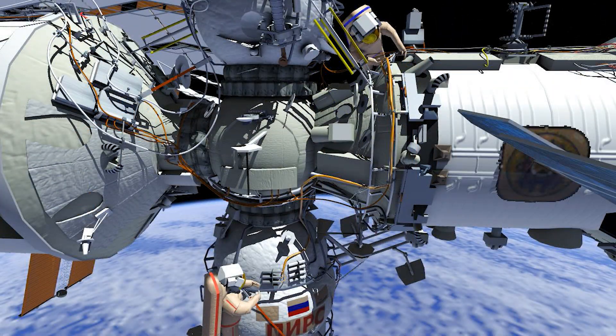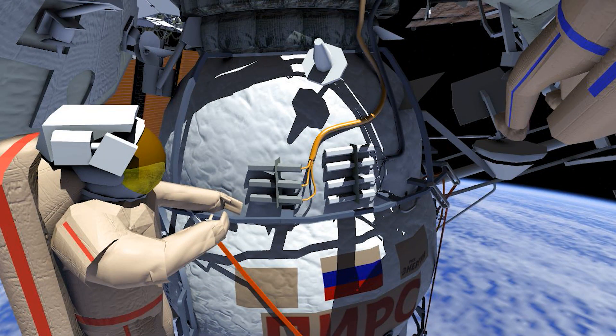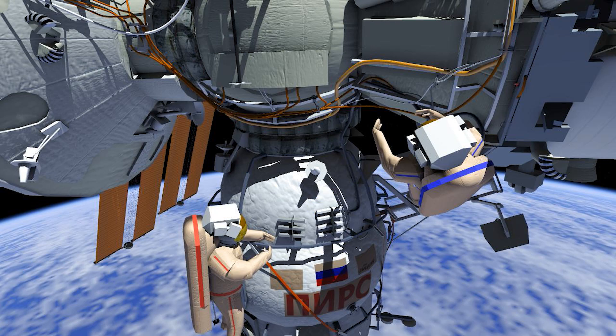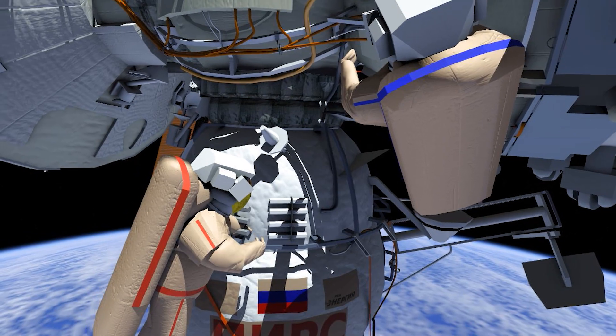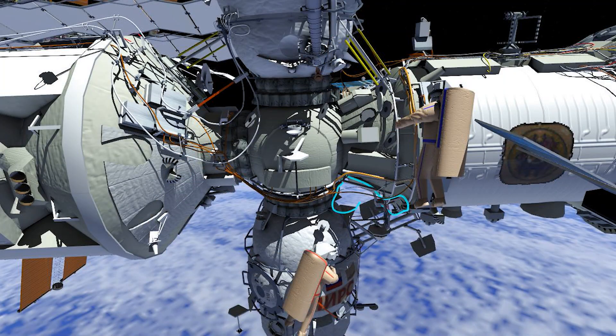Then they will translate to DC-1. Three lower frequency DC-1 Coors antenna connectors will be demated, removed, and stowed on the service module. Four high frequency DC-1 Coors antenna connectors will be demated and routed to SM panel number 9.